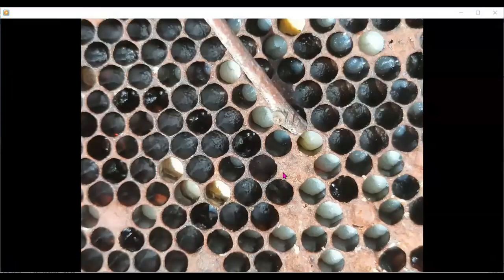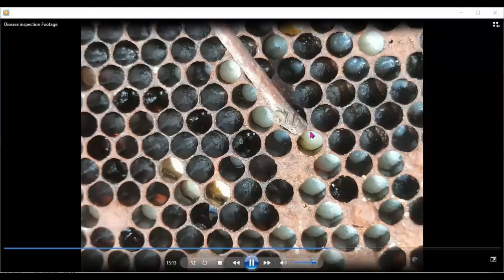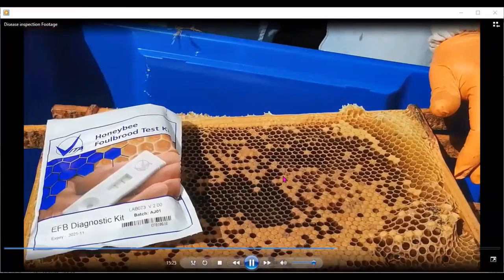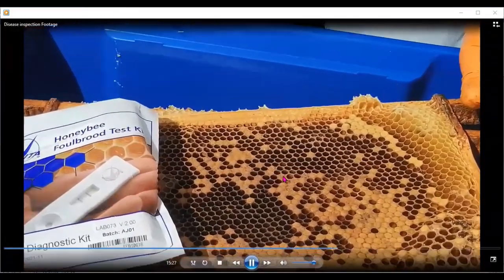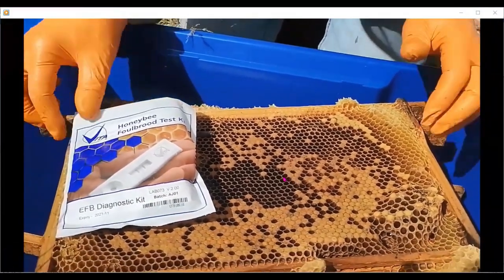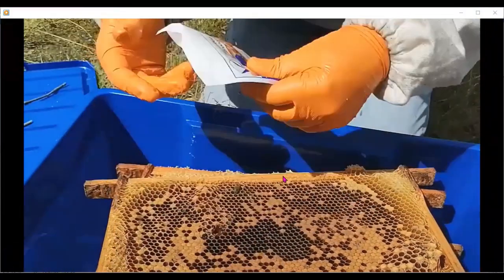This one here is twisted and contorted compared to a healthy one, and it's twisted at an angle — these are the sorts of things you're looking out for. There's that melted appearance again. The beekeeper suspects EFB and is now going to do a test for EFB on this particular colony.